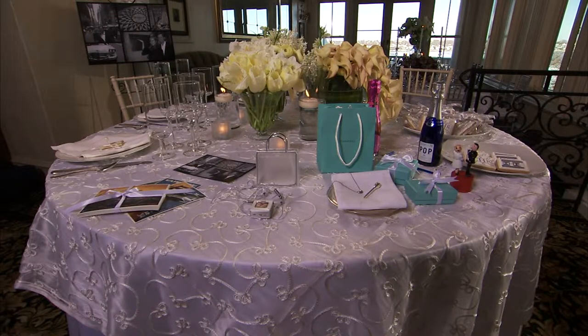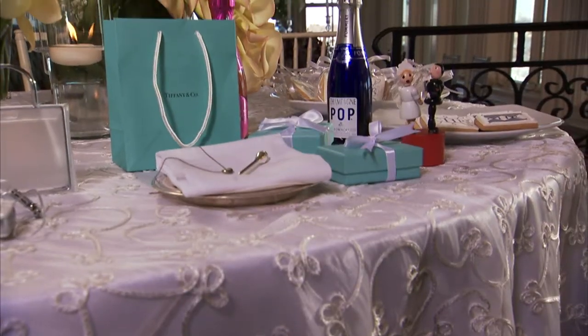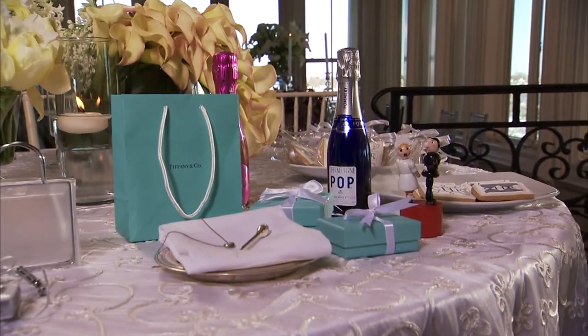Brian, you've done a great job of creating this table for us, and it's really magnificent. It's fresh, it looks like summer — it's a perfect kind of summer bride table, and yet it's so different than the other two, which I loved also. Tell me a little bit about what we've done here.